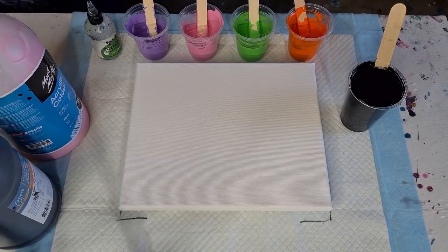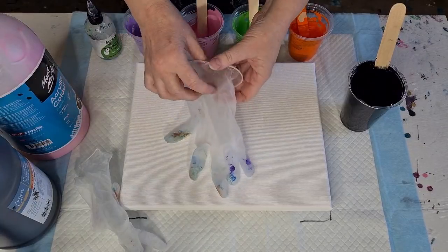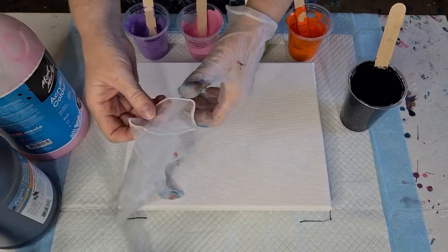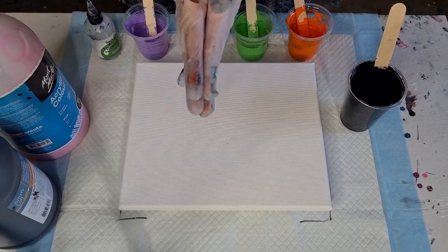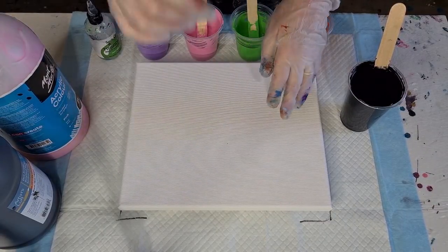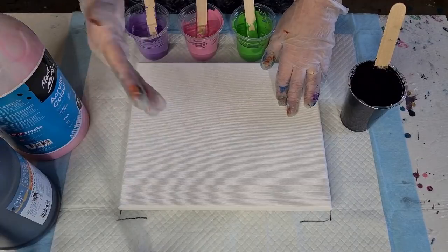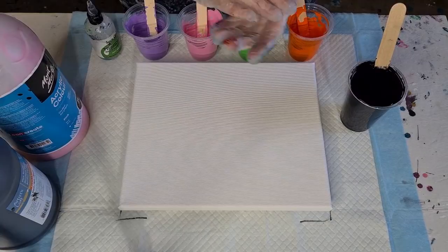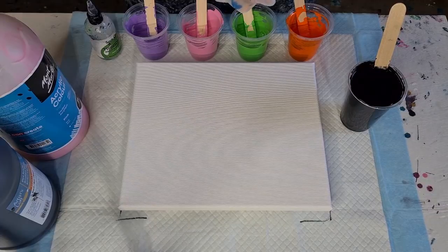G'day guys, welcome back to pouring your heart out! I'm going to try something new today — a black sandwich pour. If you've seen my white sandwich pours with white paint and a little bit of color between — bread, filling, bread — this is going to be more of a rye bread because I've got a big cup of black paint. Black bread, rye bread, fillings, and another piece of rye bread. I don't know if it's gonna work!